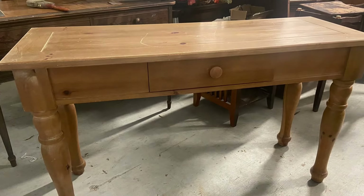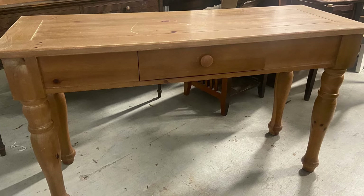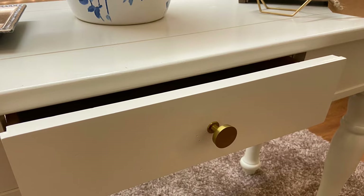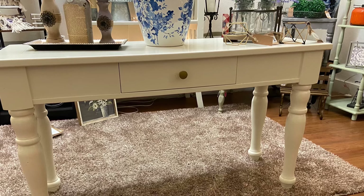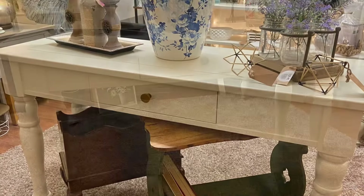This next piece I snatched up from a thrift store for twenty dollars. It was in really good shape — it just had some scratches on top, so we filled those in, gave it a great paint job, and put a new knob on it. This sofa console, or sofa table, sold very quickly and for a nice profit.